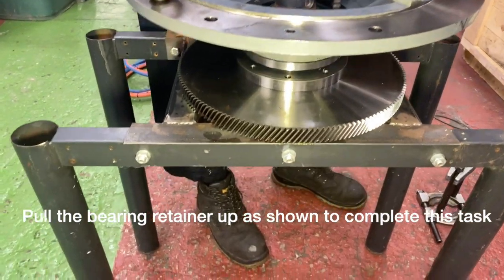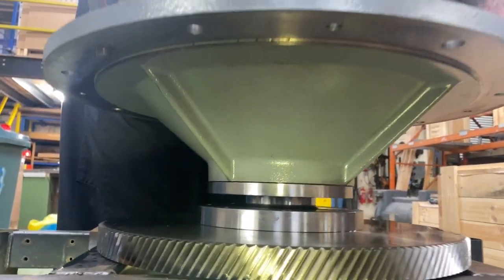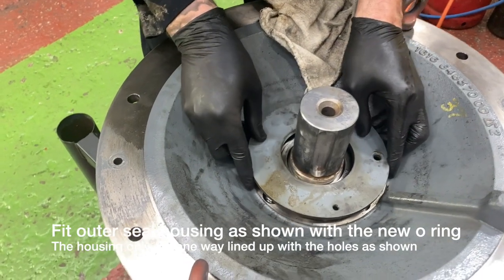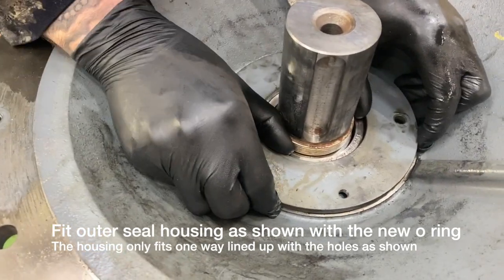What you have to do now is put the actual bolts back in and fit all four bolts tight up to the housing. Now going to fit back the outer seal housing — it can only go one way. You will see that the holes line up with the holes that are in the cover plate.